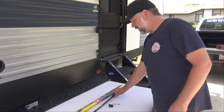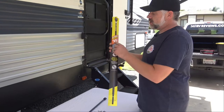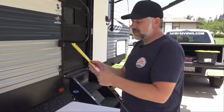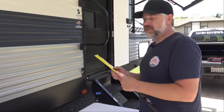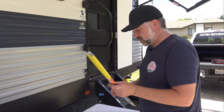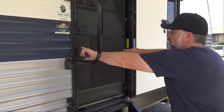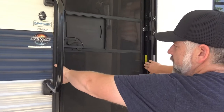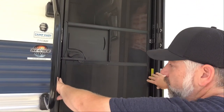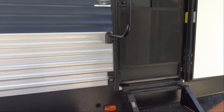We're going to install a really simple upgrade. It is a product called a Screenshot. The Screenshot is sized per your RV door size. On the website, and also in the Amazon description, it tells you what to measure and how to measure. Essentially you measure the inside full opening from jam to jam inside and round it up to the nearest number. Mine was like 25 and 3 quarters, so I had to order a 26 inch Screenshot.